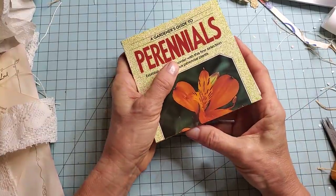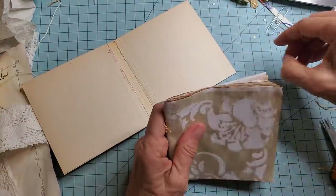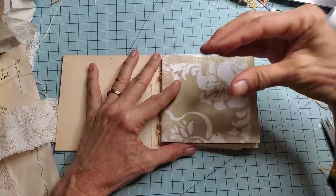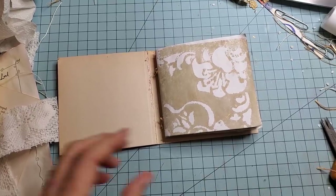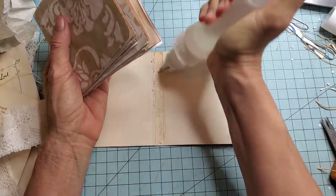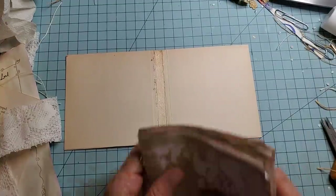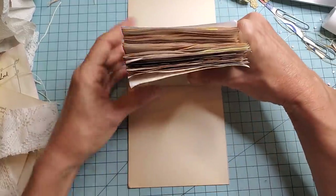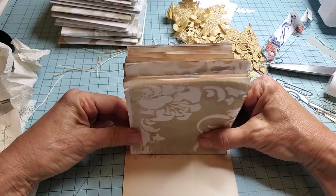So everybody's in there and we have a little bit of extra on the top and the bottom — and that's good. Let's go ahead and remove — let's remember what top is. My flower is like the sun, coming from that angle. And I'm going to use a little Fabri-Fix on the spine. You don't really have to do this part, but I think it's not a bad idea. And then finger smoosh. Then we put this down.